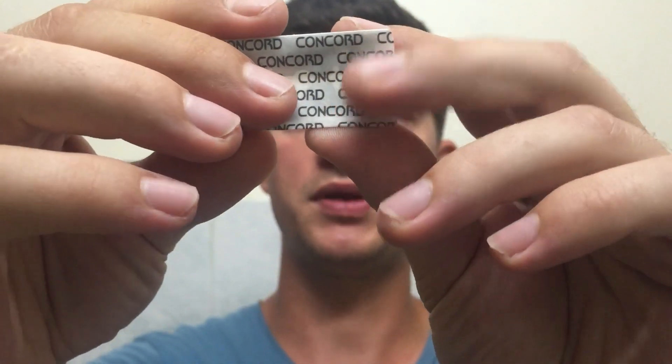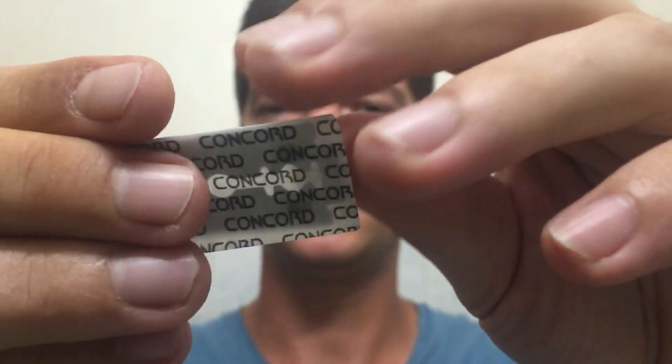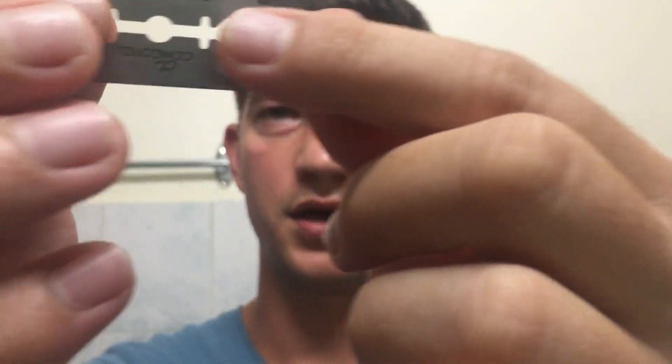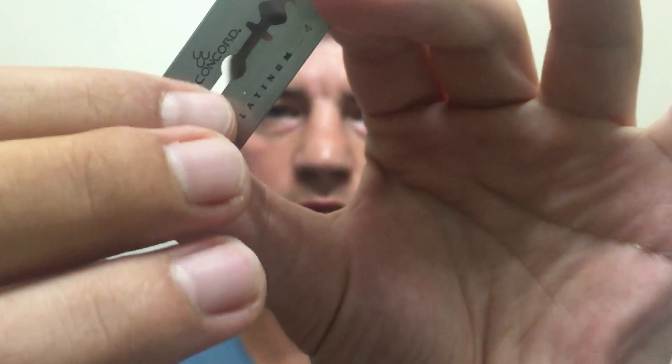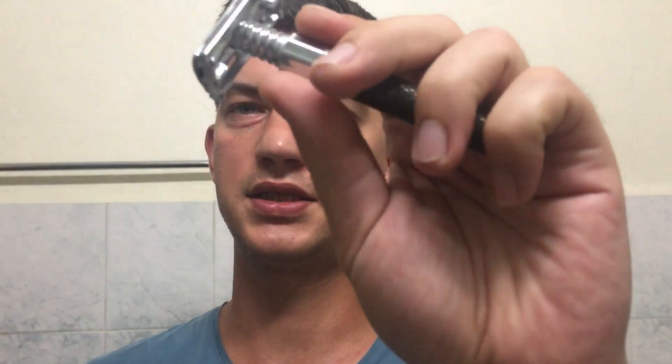This is the blade, and this is how it came in my sample pack. From what I see, this blade comes neatly wrapped in this wrapper. It does seem to have a few dabs of wax on it holding the package together, and you can probably see the marks from that.